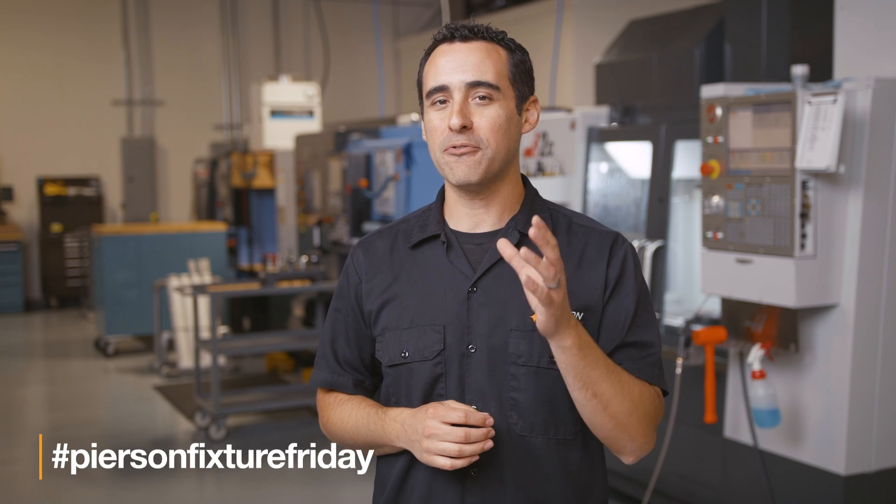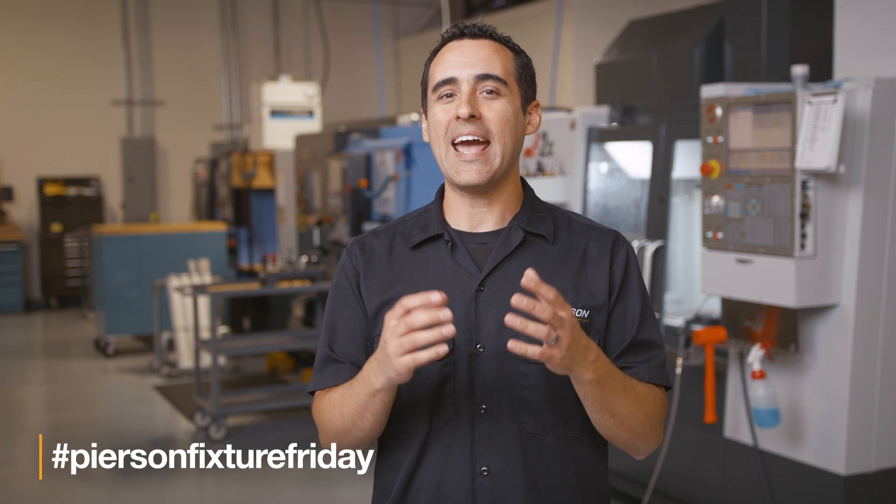Eventually we're going to run out of our own fixtures, so show us your pallets on Instagram by adding the hashtag PearsonFixtureFriday and we might ask to feature yours in one of our videos. We'll also send you a nice gift as well. So until next time, go innovate your production.